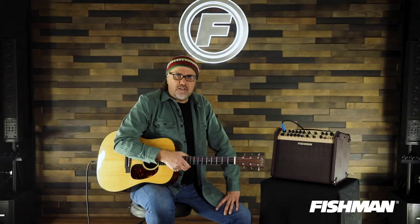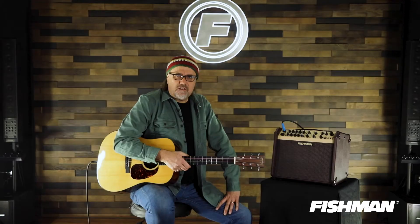Thank you so much for tuning in. These Loudbox amplifiers are a lot of fun, so if you haven't had a chance to check one out, do so — you will not be sorry. I'm Greg Koch. We'll see you cats soon. Adios.